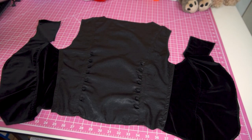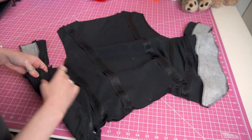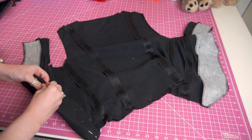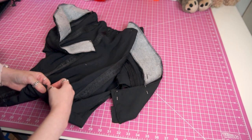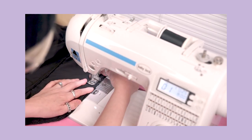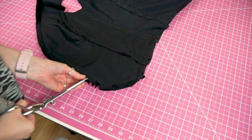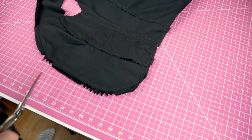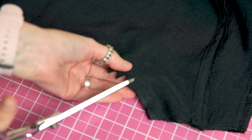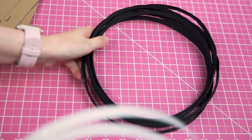Before I inserted my boning, I pinned the vest lining to the outer fabric along the vest front and bottom hem, making sure to match my seams. I also pinned along the neckline on the back of the vest. For now I'll be leaving the arm's eyes open as well as the shoulder seams. Once the pinned sections were stitched, I clipped notches out of the curved bits so that the hem would lay more smoothly once the garment is turned.